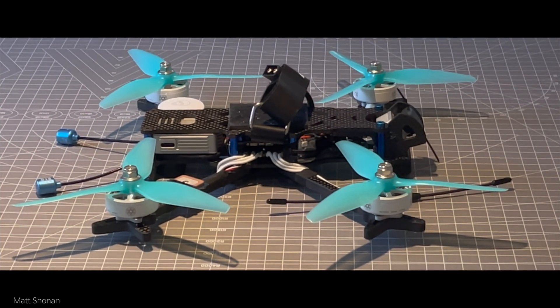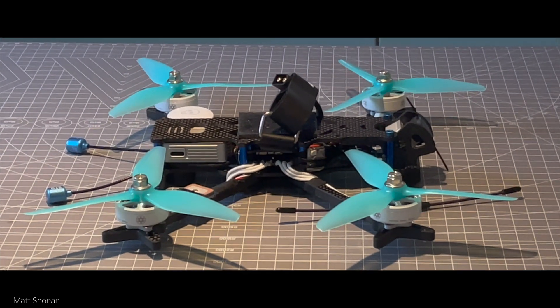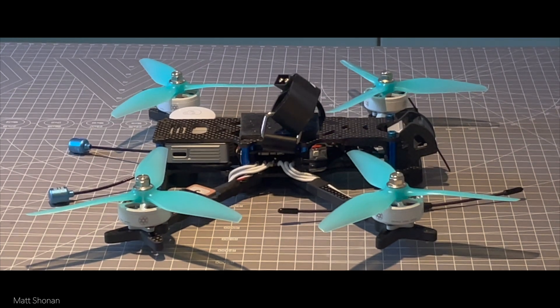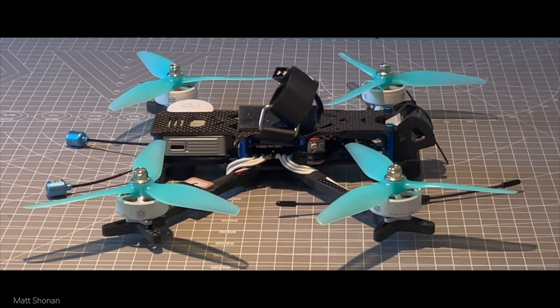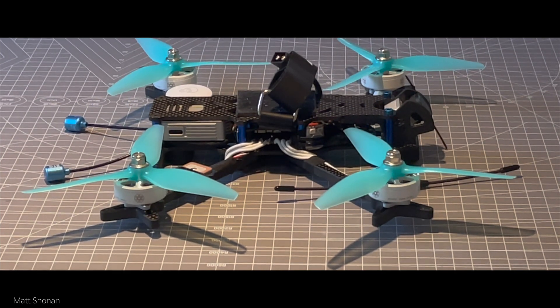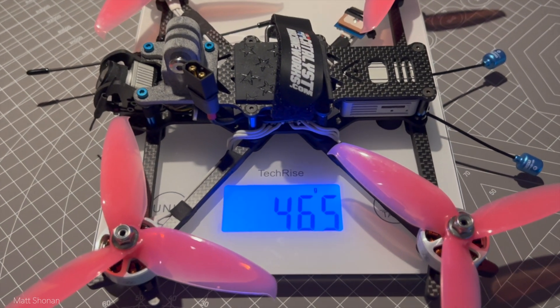Before checking the final all-up weight, I'm swapping out the props for ones I've never flown with the AOS 5.5 — these pink ones here. I'll discuss more about the 5.5 inch props I have on hand for testing within the next flights, so stay tuned for that.